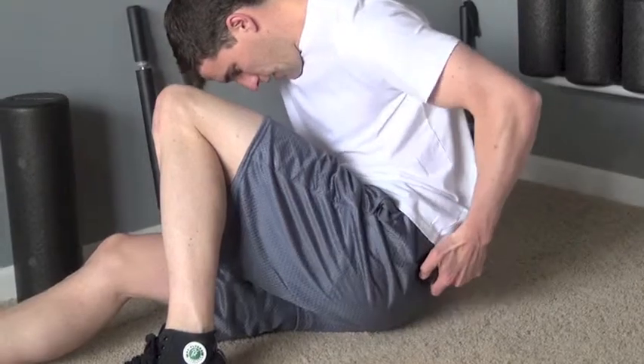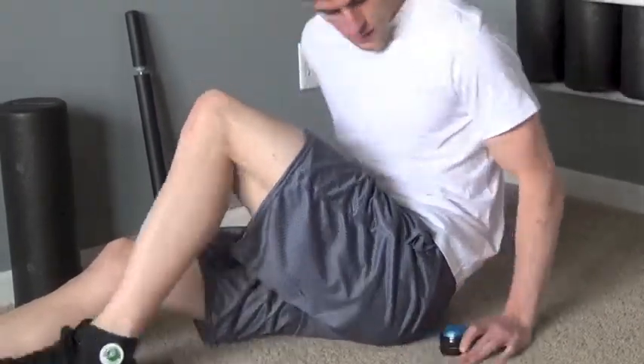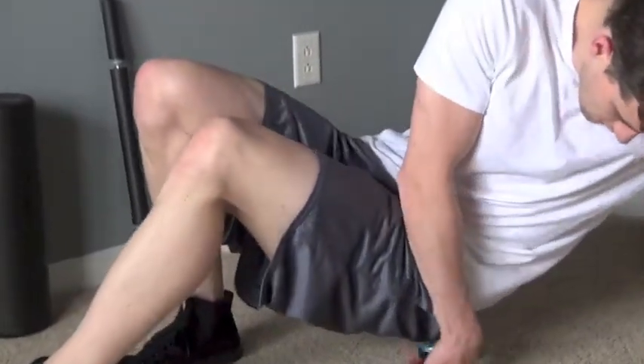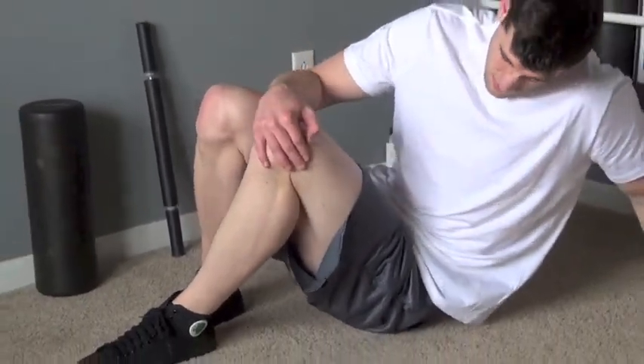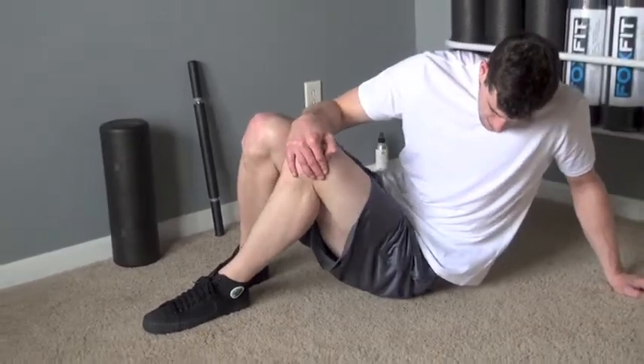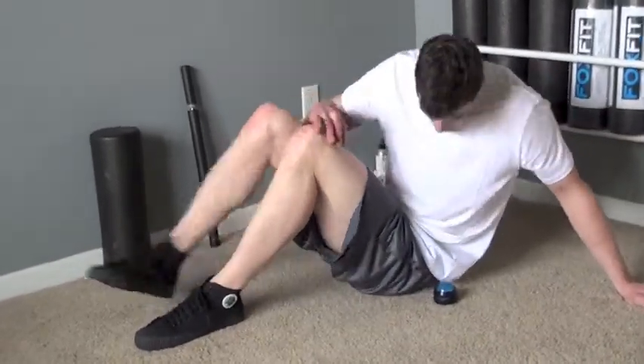Remember to take deep breaths throughout each roll. Repeat the whole process on the opposite leg. Apply the same rolling techniques when using the actuator massage stick and trigger point body roller, using a variety of positions and pressures that you desire.